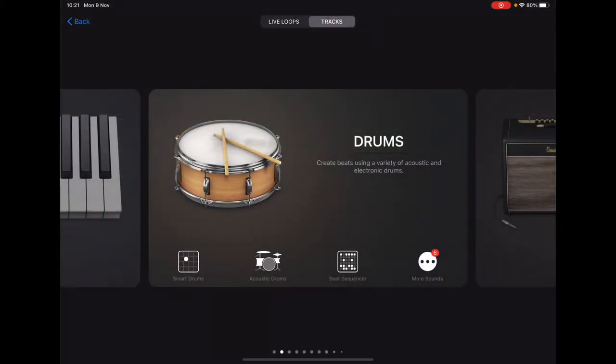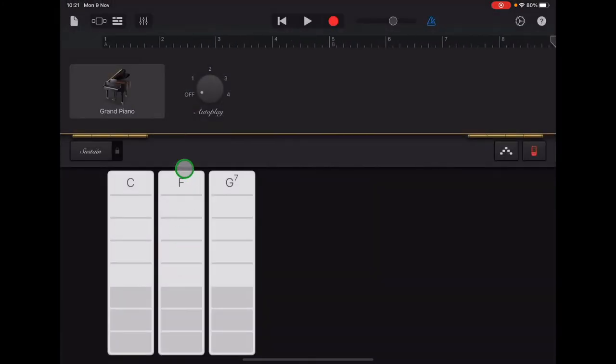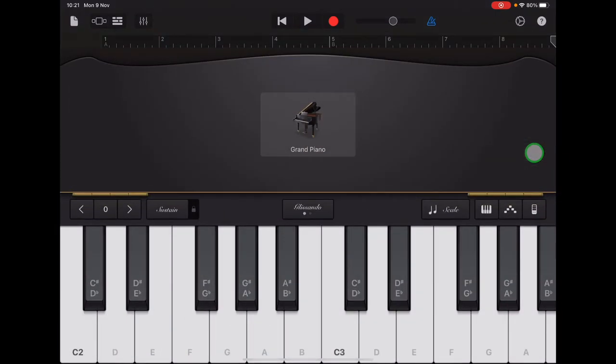Go up to the sound browser in the top left and scroll to Keyboard, select Smart Piano. You'll see the chord view here, so go along and tap on that red chord strip on the right hand side to open the keyboard view.